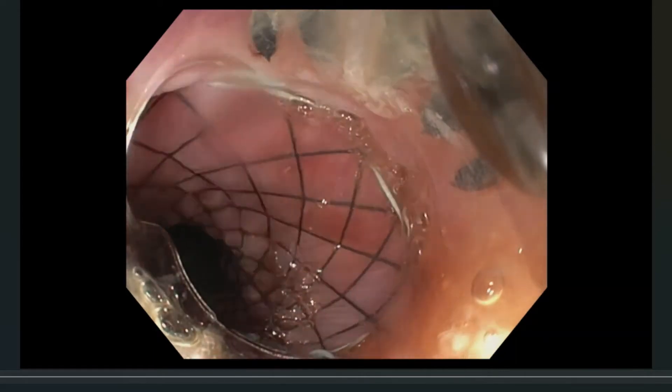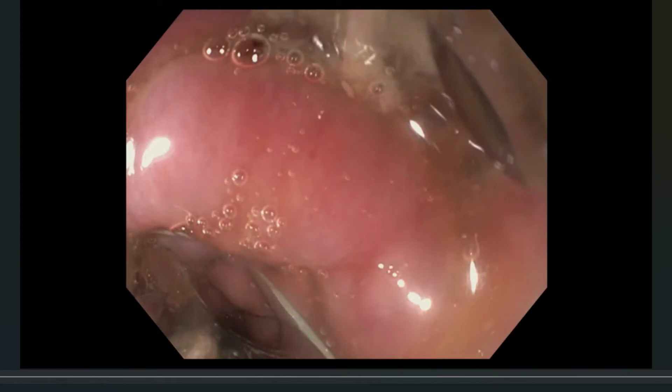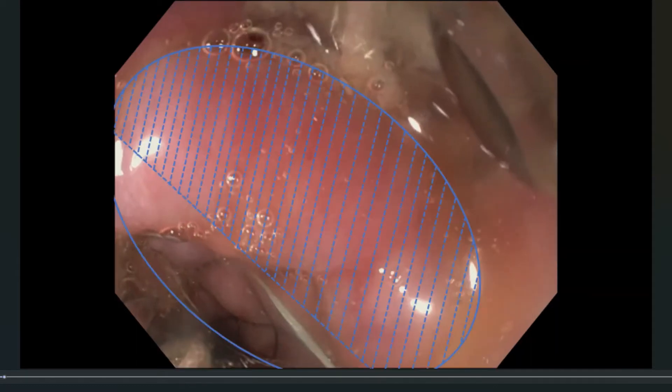Once you've loaded the stent fix device at the tip of the scope, you approach the proximal end of the stent — here is the esophagus — and you want to align the stent fix cap, which is a bit of an oval shape as demonstrated here. If you divide the oval space at the tip of your scope and within the cap into thirds, you want approximately two-thirds of the space in the cap to be occupied by the mucosa, and one-third by the stent — the proximal flanges, the proximal end of the stent.